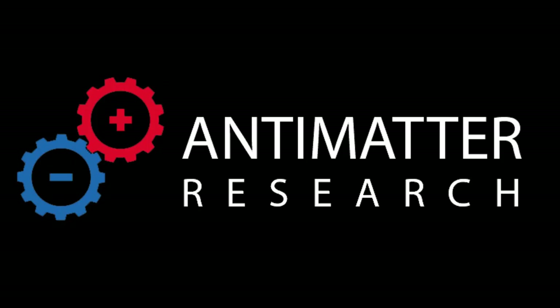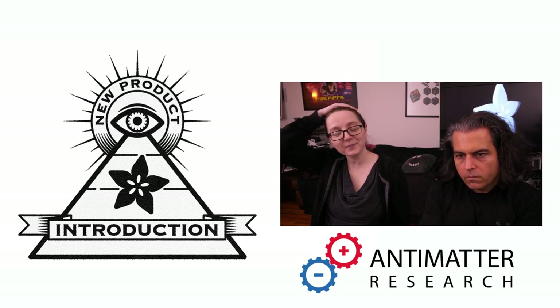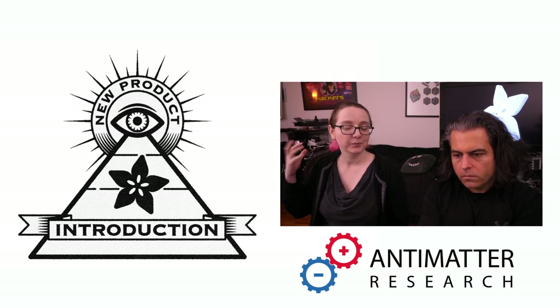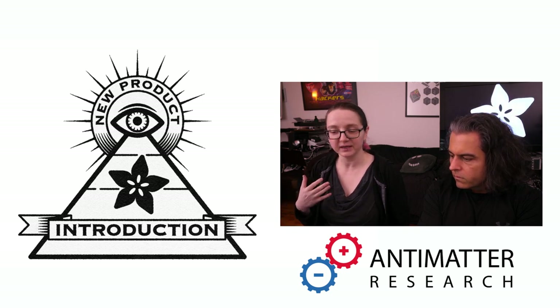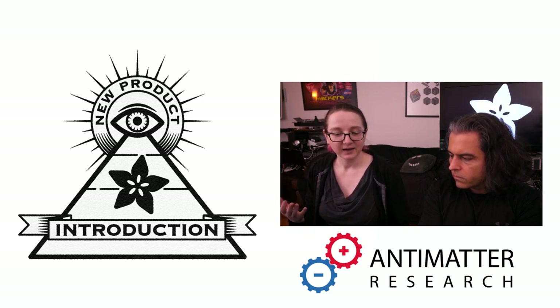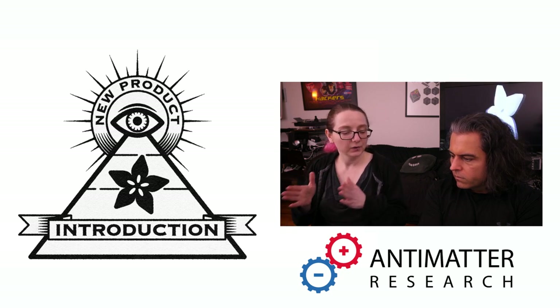This week's Eye on MPI is from Anti-Matter Research. They've got a great name and an awesome logo. This is a bunch of cool hackers who do product development, and they came out with a product based off of the XMOS DSP system for doing audio pinpointing.